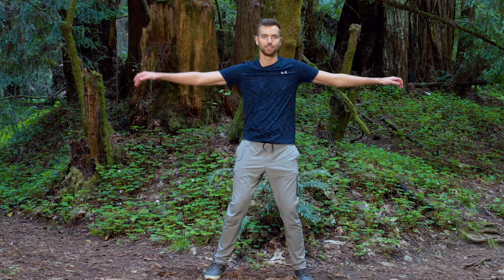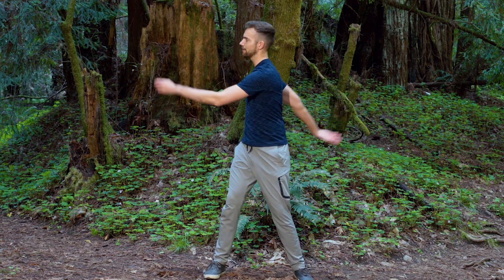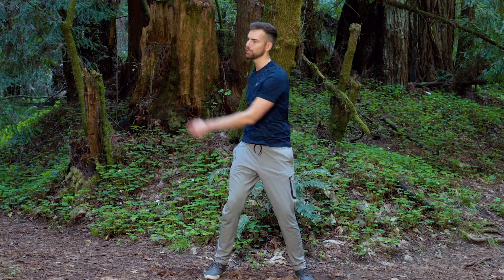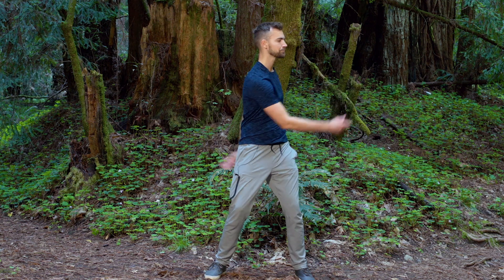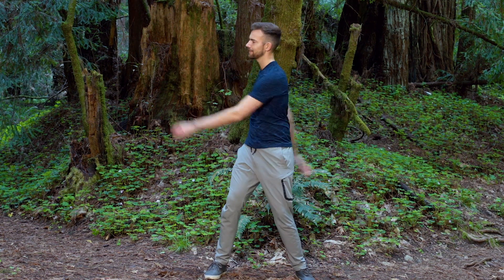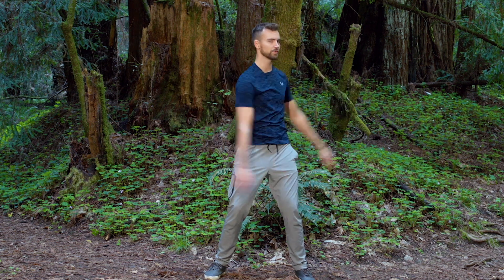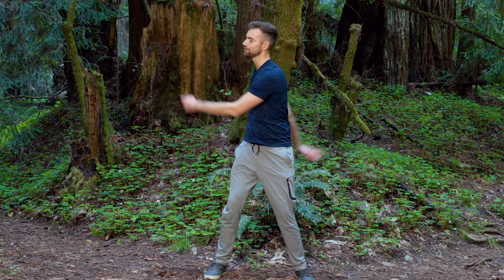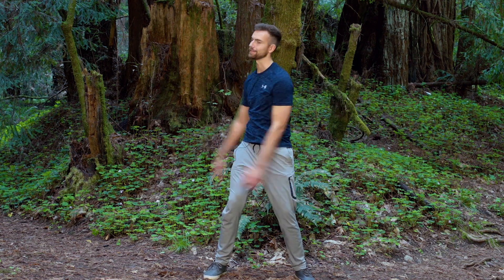This movement clears patterns of stress. Stress we usually think of in our brain or in our mind, but stress is all throughout our body — the tension we carry in our muscles, the emotions we feel in our organs. Here we use movement of the body to clear stress from the body, and the result is a more clear, calm mind.